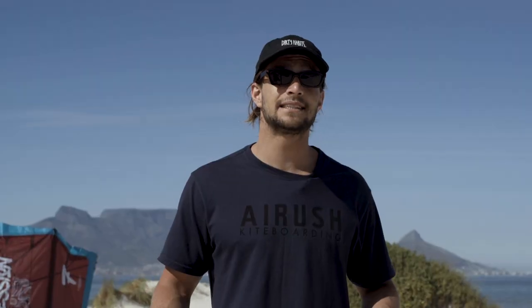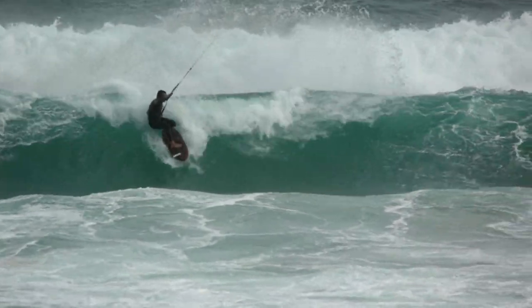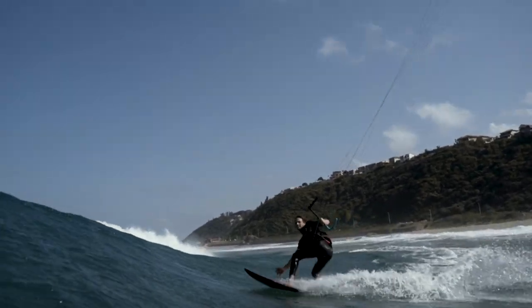The fixed bridle option adds another dimension to the more intermediate and advanced rider. This gives you a more direct response with less bar input, making the kite faster and a little bit more crisp. This is great for when you want to ride waves, turn the kite pivotally, or when you want to boost and get the kite back up unhindered. Also, if you want to unhook, it keeps the kite nice and stable.